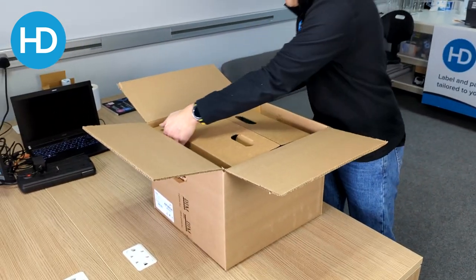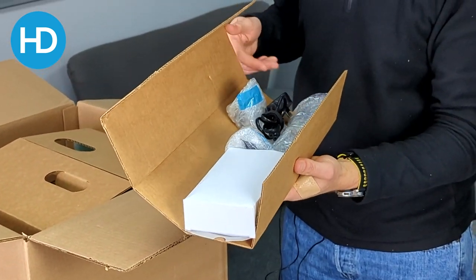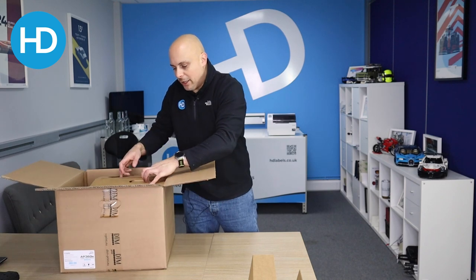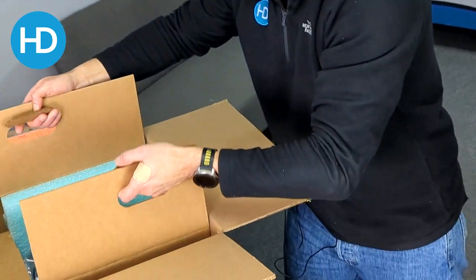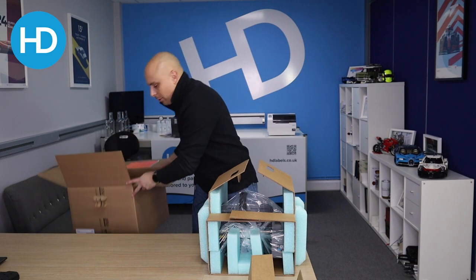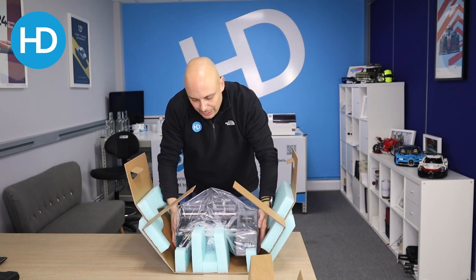So let's look inside the box. First of all, with this little card sleeve, this comes out first. Inside here is our power supply and our guides for the material. And then the machine itself — just two handles — you can effectively lift the machine out and place it onto the desk. So we no longer need the box.